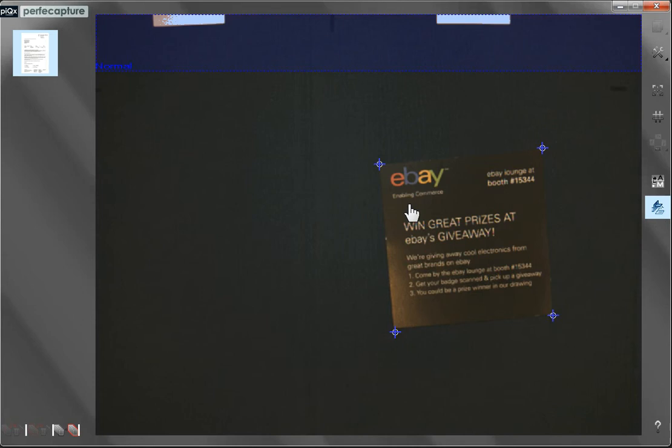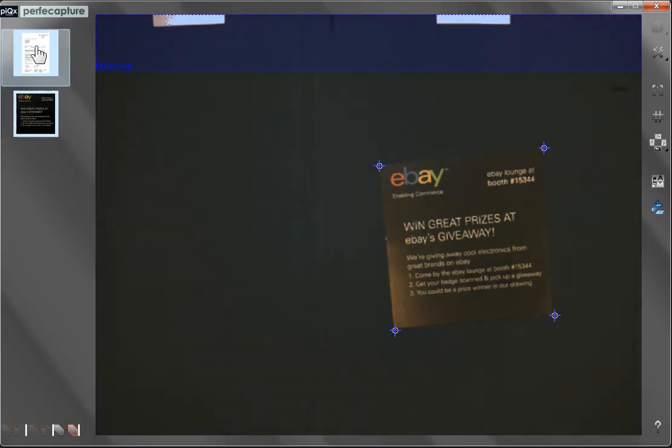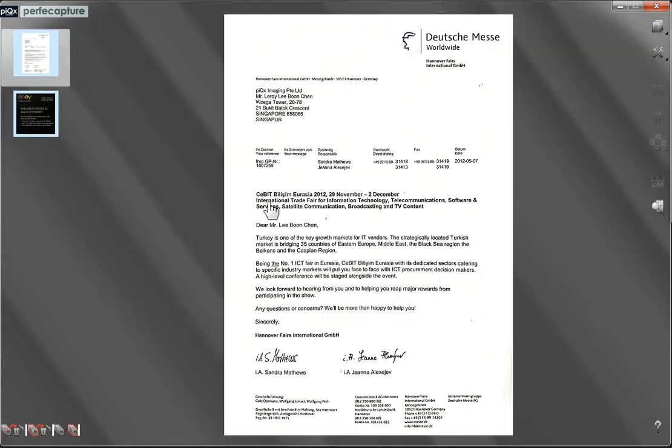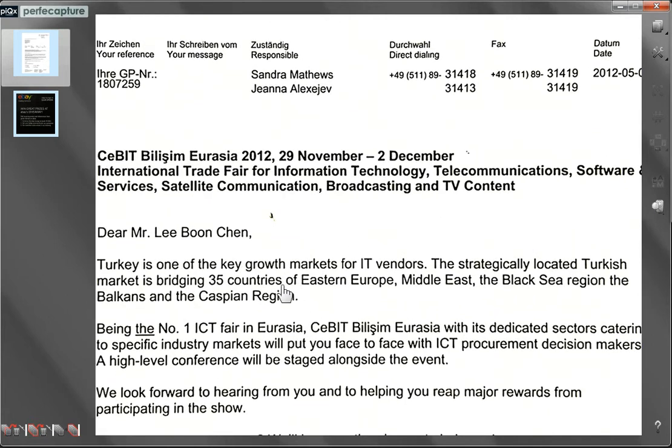After capture, the next corresponding thumbnail will appear. To view, save, or edit a document, simply click on its thumbnail. To zoom in or out, use the scroll wheel of the mouse, and by pressing and holding the right mouse button, you can pan the image.